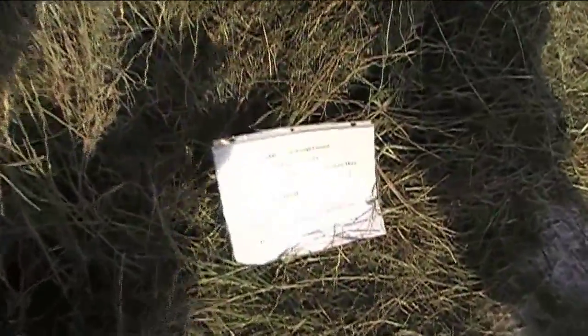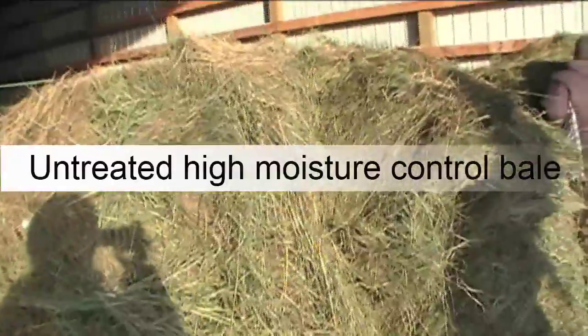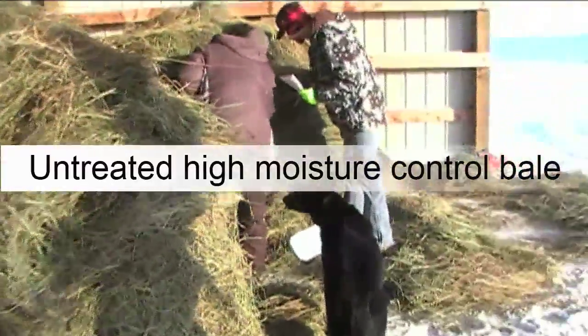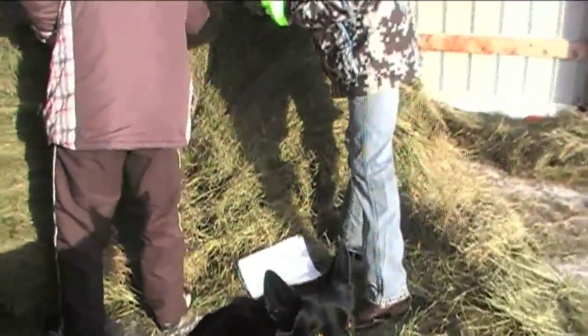The mold is higher in that one. At both sites the mold was highest in the dry bale, but apparently it could be a different type of bacteria or something.